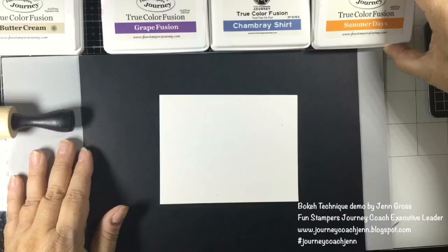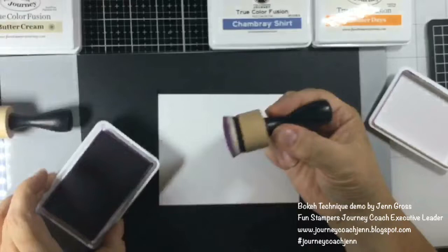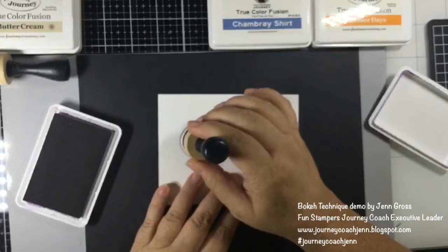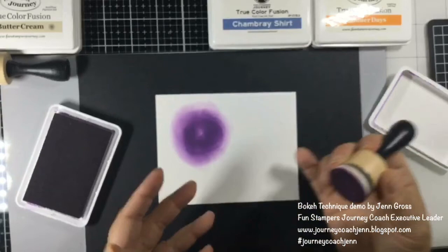This one without the glare is summer days. I'm going to start with grapefusion, which is the darkest. We're going to use our large daubers, get some ink on this, and don't push down hard right away — just start in a circular motion. You'll see that you're starting to get some color onto the paper and how it kind of blurs out.